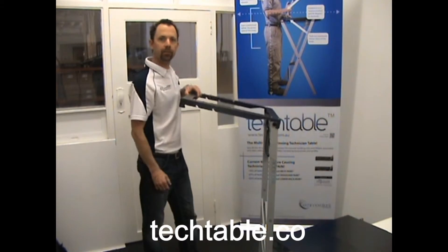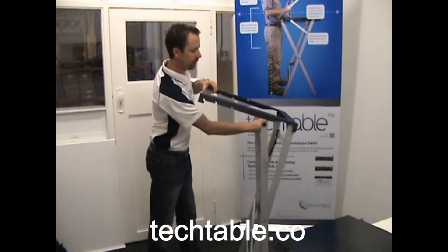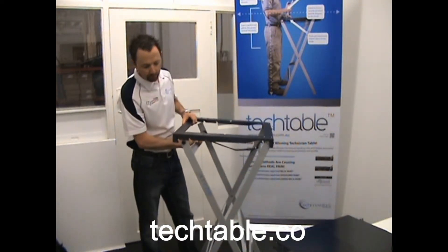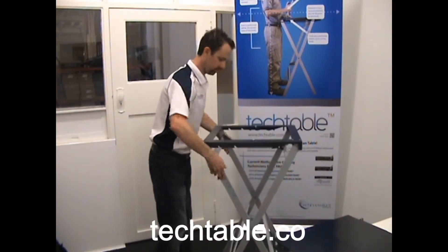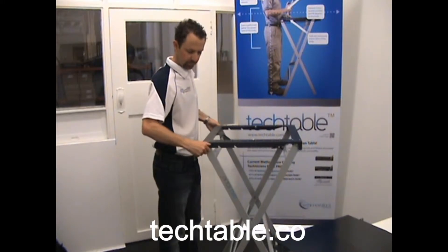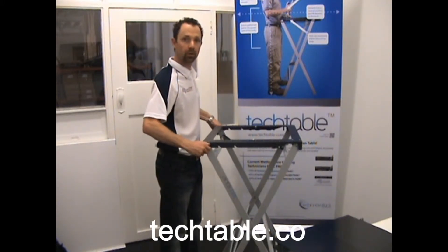Lift the top holding frame of the Tech Table, extend the legs, select a comfortable height, and just firmly tighten the thumbscrews.